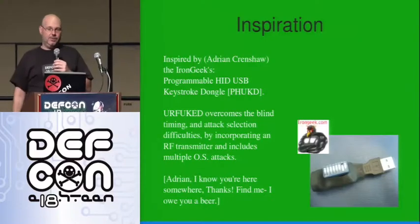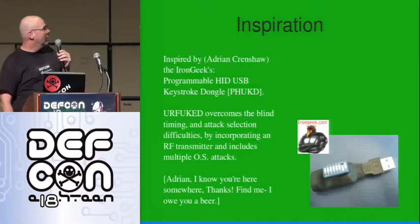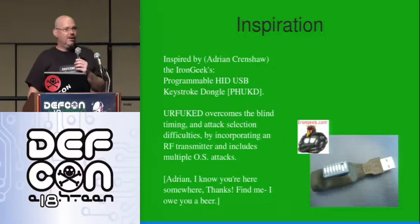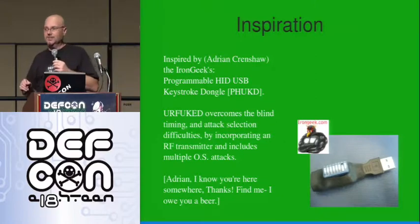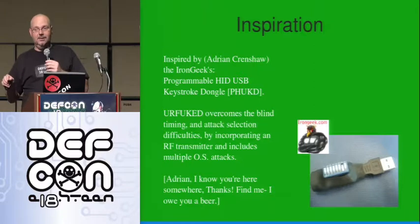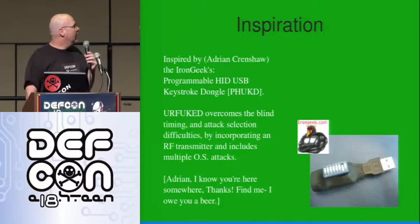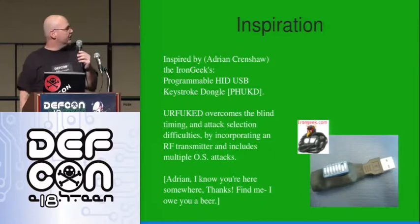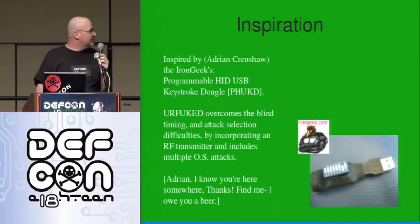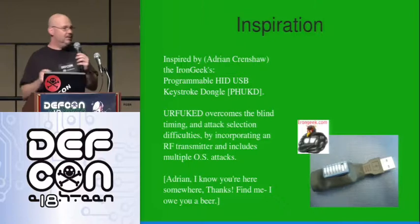Inspiration: I've seen other people doing work with this. I saw Adrian Crenshaw, the Iron Geek, do this one — he was programming with a dip switch. When I saw it, I thought about timing. I've got to wait — there's no magic about user credentials. I'm waiting for the user to log in and then I'm going to use his credentials. Blind timing is a little hard, so I thought a radio frequency trigger would be the way to go. Adrian's going on to do more experimentation with it and he's doing a talk in a little while — look for that.